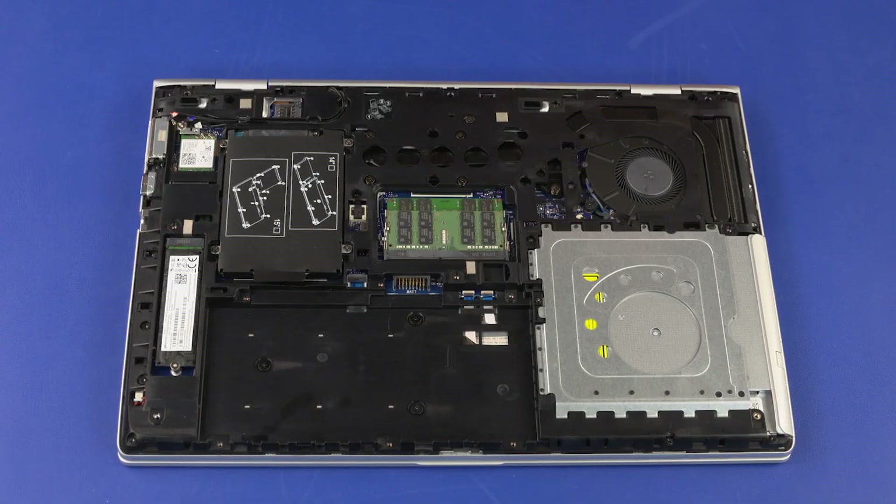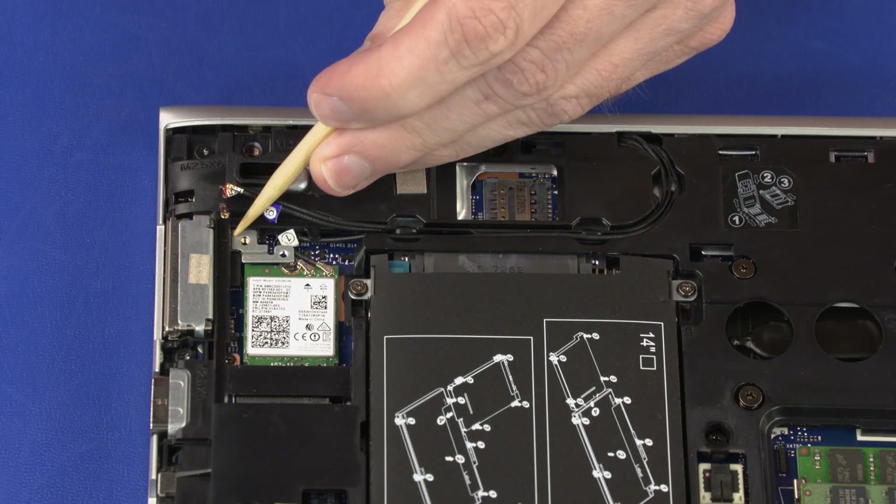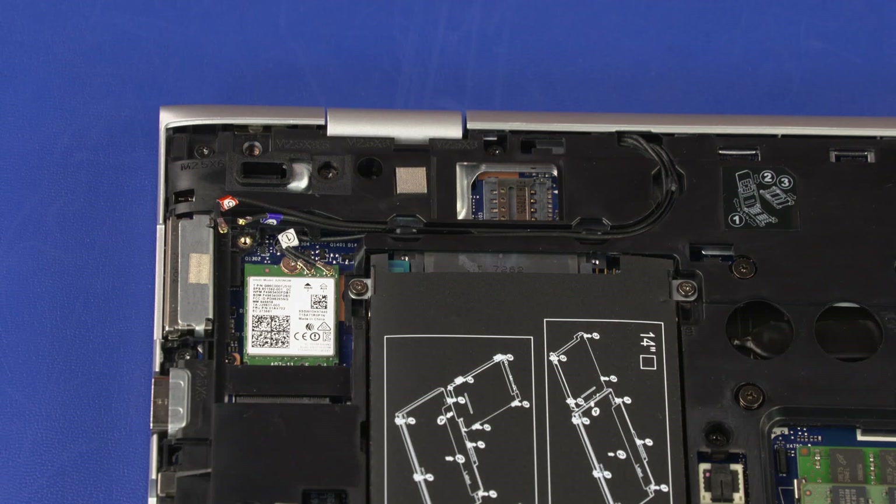Removal Important: If your wireless WAN module had two antenna cables, make careful note of which wireless WAN antenna cable is connected to each terminal on the wireless WAN module for later replacement. Remove the 2 mm P1 Phillips-head screw that secures the wireless WAN module bracket to the system board. Remove the wireless WAN module bracket.